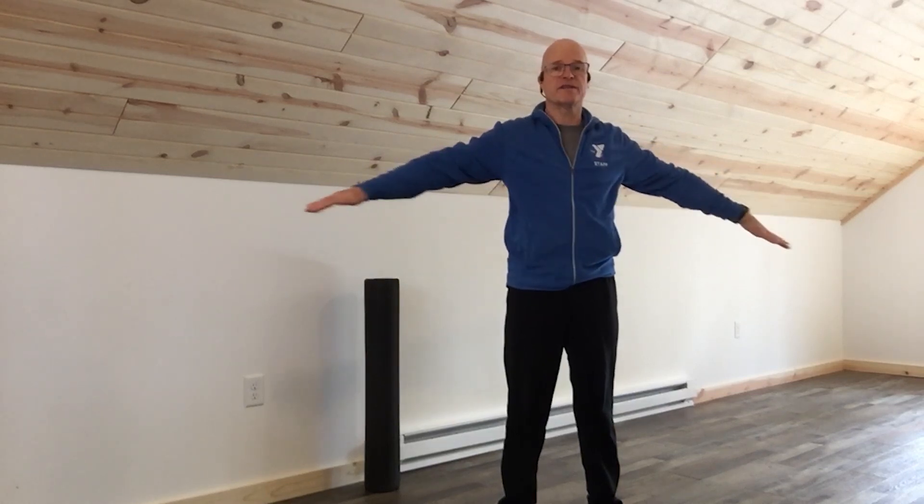Arm swings — over and under, like a windmill motion.